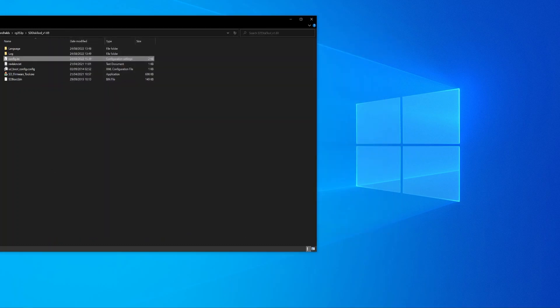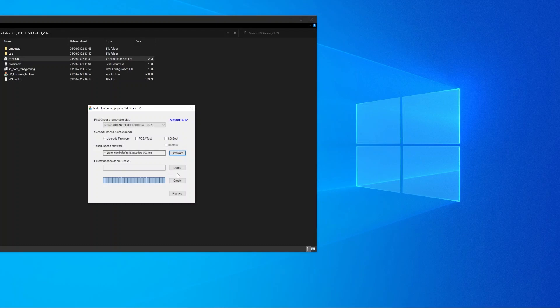Once the SD firmware tool is open, you'll want to make sure that your microSD card is selected in the Choose Removable Disk dropdown — mine was set by default, but certainly worth checking before proceeding. You'll then want to make sure the Upgrade Firmware tick box is ticked, and the PCBA Test and SD Boot options remain unticked. Then select the firmware image downloaded from the Anbernic link using the Firmware button. Once you've double and triple checked everything is good to go, click the Create button. This will take a few minutes to write to your microSD card, cycling through a few statuses before finishing with a pop-up saying everything was written successfully. Press OK and safely eject your microSD card.